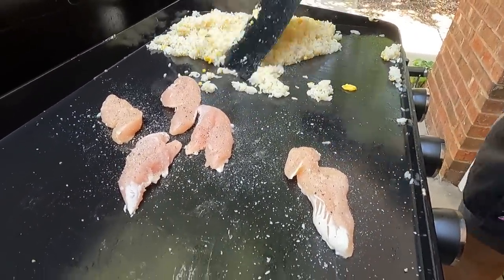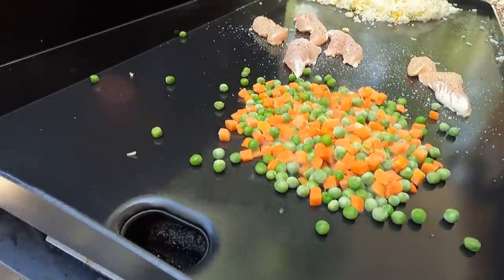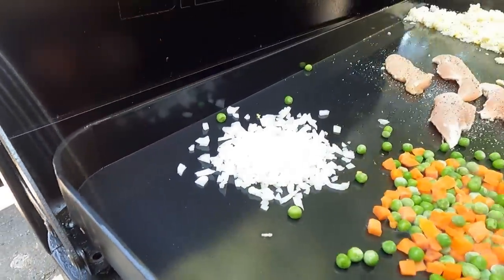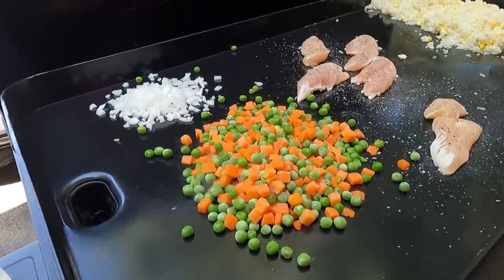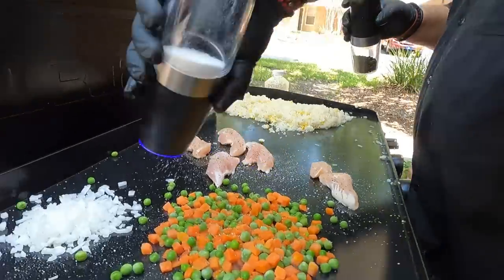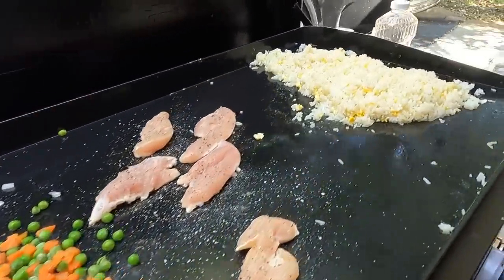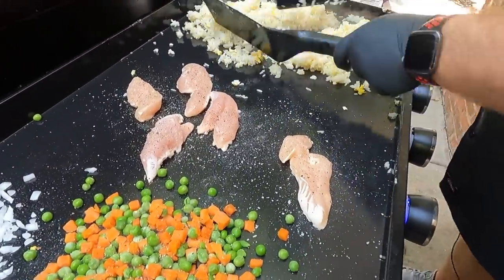Now would be a good time to get the veggies thrown on. Veggies are going next, and the onions go in the back — the onions are fresh. We prefer a dice in our fried rice. And by the way, there are hundreds of different ways to cook fried rice. This is just our way of doing this — tips and tricks we've learned along the way from others — and it always tastes so amazing.